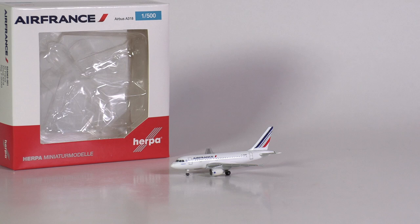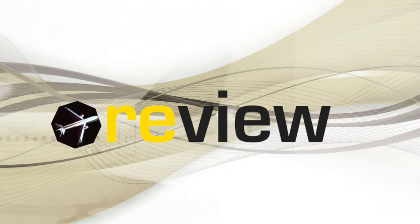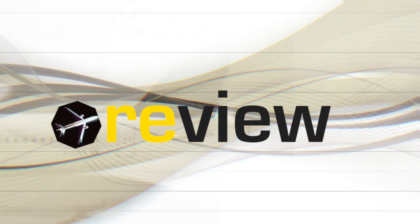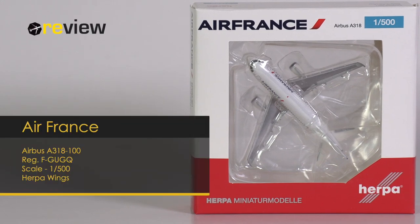As the year is coming to an end, we are finally having a look at the second version of the Air France A318 in the current livery from Harper Wings. The aircraft model is much anticipated and we have been waiting for it quite a while. But has it been worth the wait? Hello and welcome to a new episode of Review, where today we will take a closer look at an Airbus A318 of Air France.